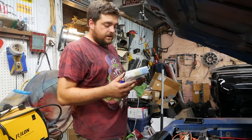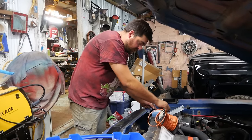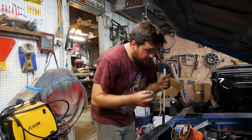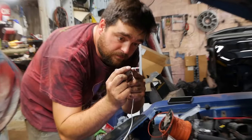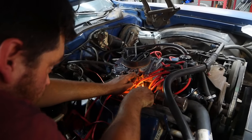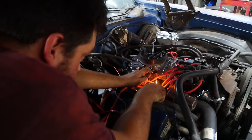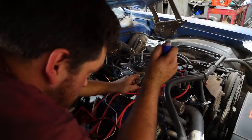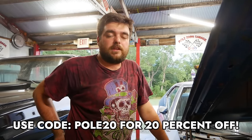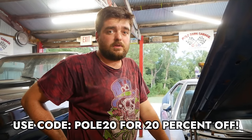Quick break to tell you about Solder Stick. Out here working on the Torino, putting in an ignition relay to get the points voltage up to 12 volts. Solder Sticks are unique butt connectors with solder built into the heat shrink. Slide one wire in each side and melt them together with a regular lighter — great for on-the-go use or a totally waterproof connection. Use code PULL20 to get 20% off your first order.